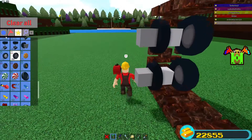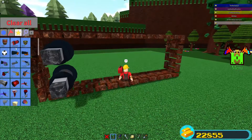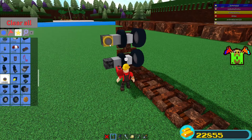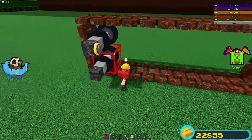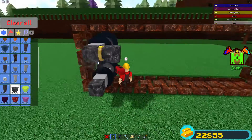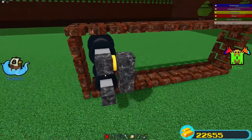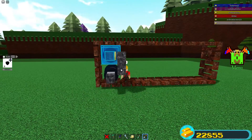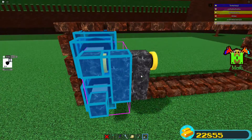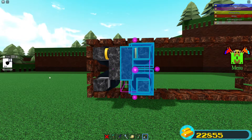Now what we're gonna do is place whatever block you choose for the body on those. Then we're gonna take a piston and put it on the top tread. Once we've got that, we're going to start tying all of this together, and next we're going to mirror what we have here and move it to the other side.